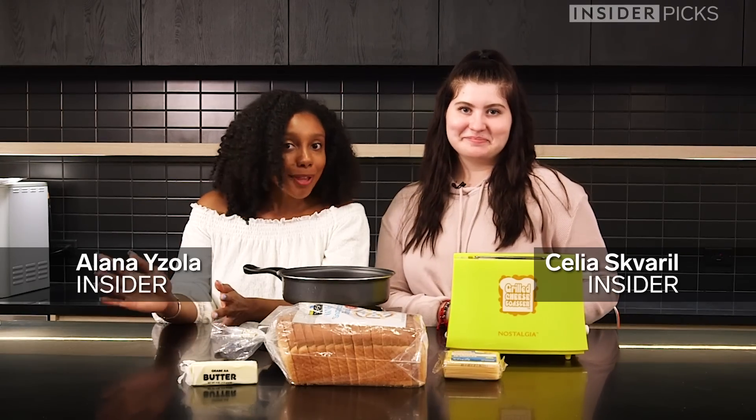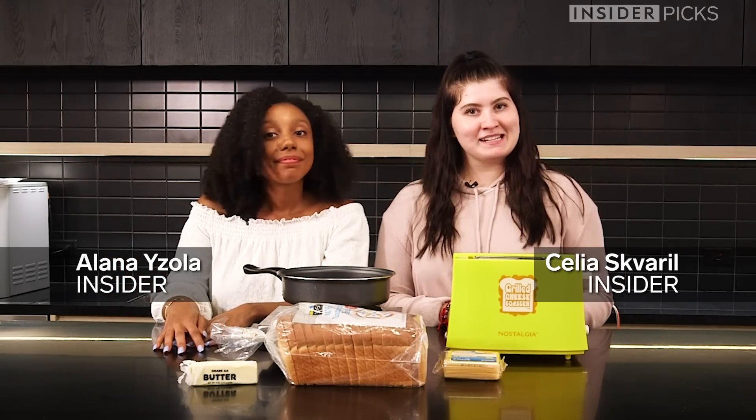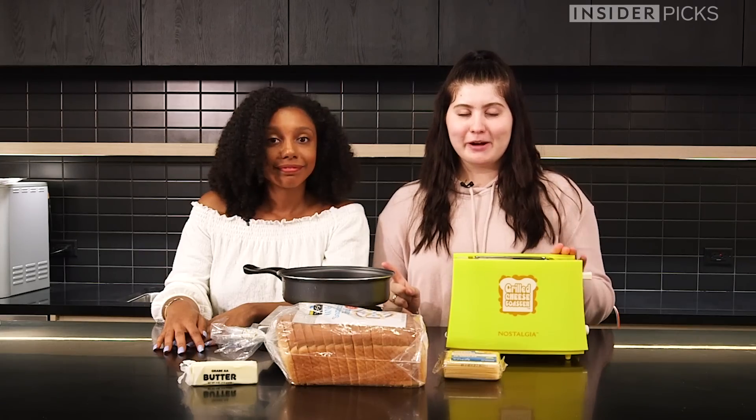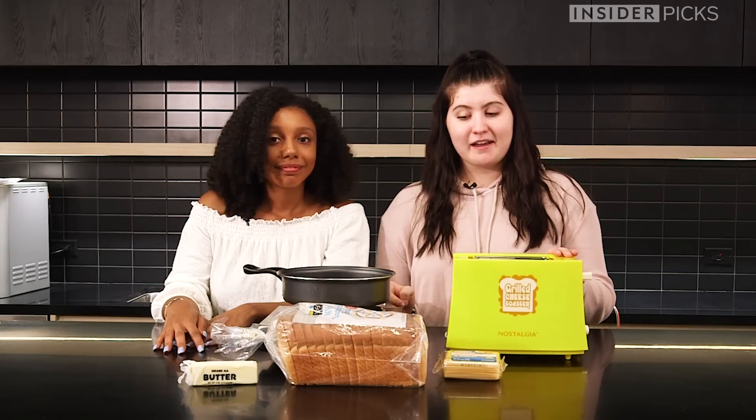Hey guys, I'm Celia. I'm Ilana. And today we're going to be making some grilled cheese. We're going to make two different types of grilled cheese — one in this toaster and one on the stove.